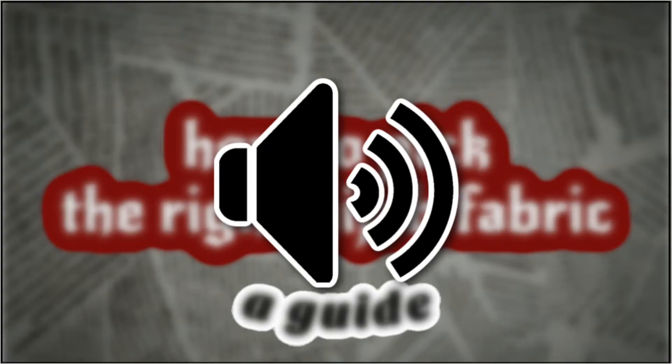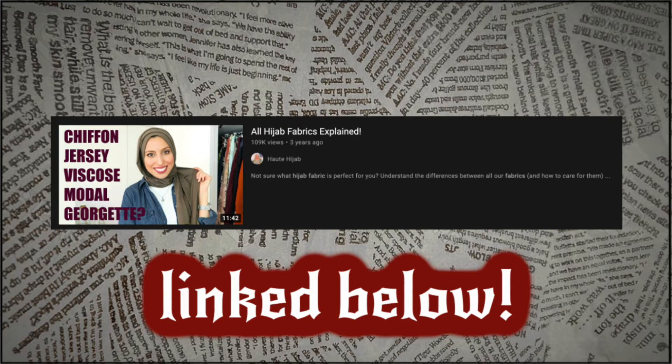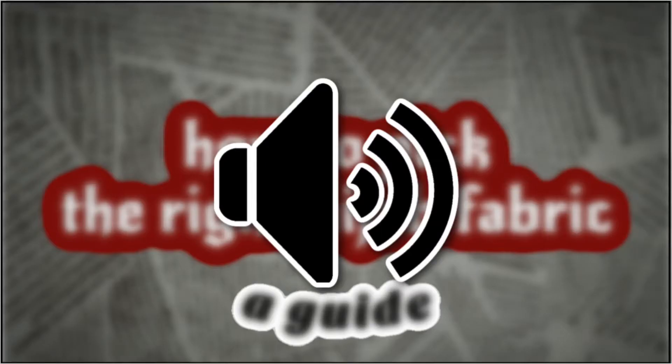Before I looked into it, I didn't really care about the fabrics, but now I realize that they do matter. Also, make sure you go check out Ohajab's video about this — they kind of inspired this — but hopefully by the end of this, you'll know what kinds of fabrics you want to get.